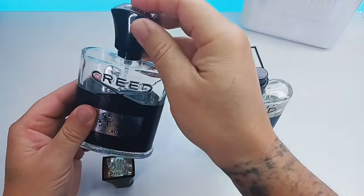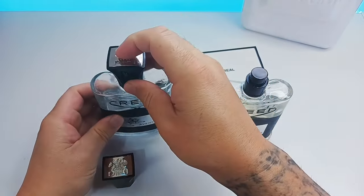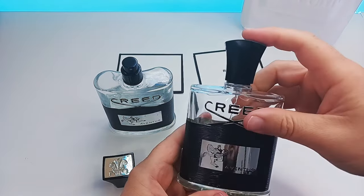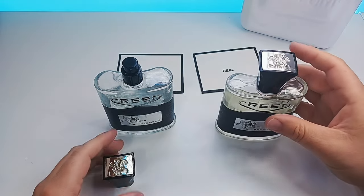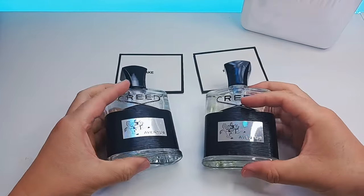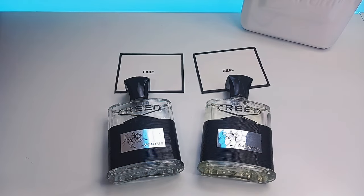Whereas the real lid will go on to the fake one but it will be very very loose. Once it goes onto a real bottle you should feel a click — ready? Click. That is how you know you also have a real bottle. The real lid will provide that click.